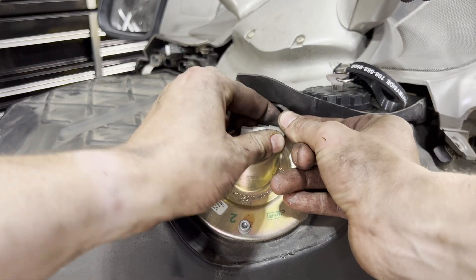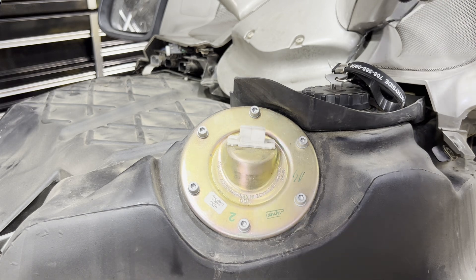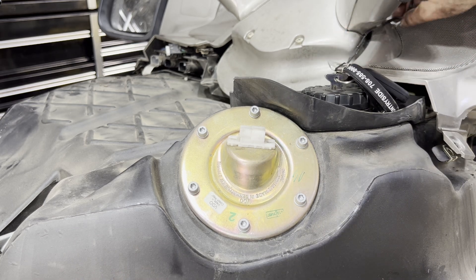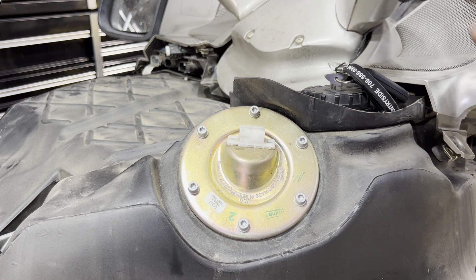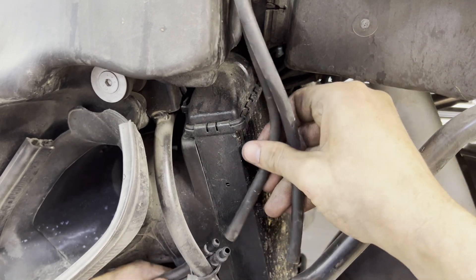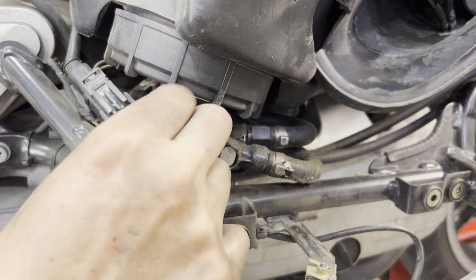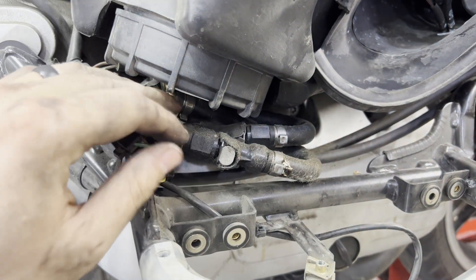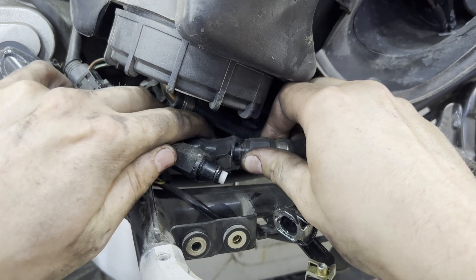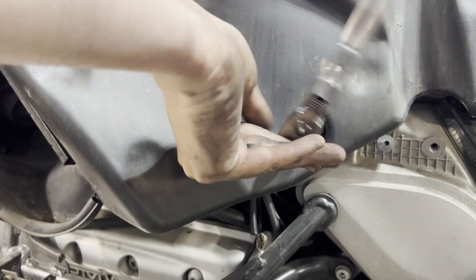We can unplug our fuel level sensor and tuck that up out of the way. When you take the gas tank off and put it back on, that plug can fall down, so I like to tuck it up over here so it's not buried under the tank. On the front right hand side of the gas tank we can unplug both of our evap lines. Then down by our fuel pump we're going to unplug our fuel pump line, our fuel pump plug, and both of our gas lines. With a six-millimeter Allen on the left side, undo our one gas tank bolt.